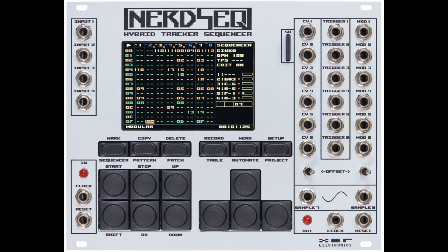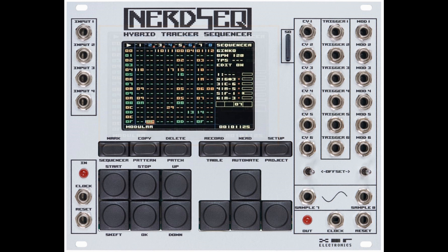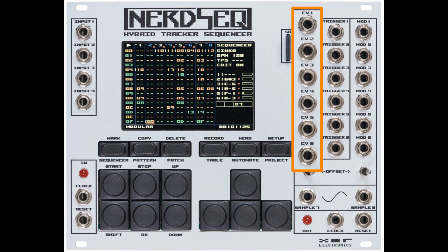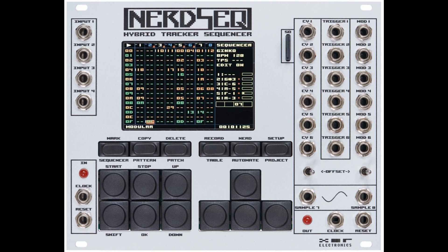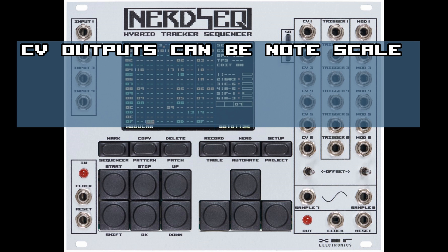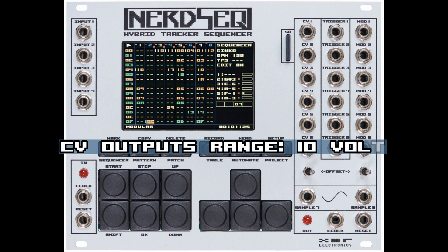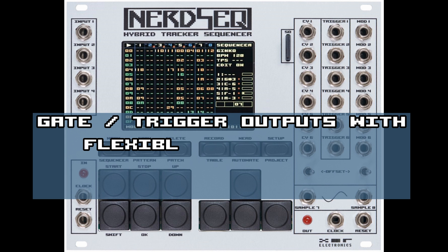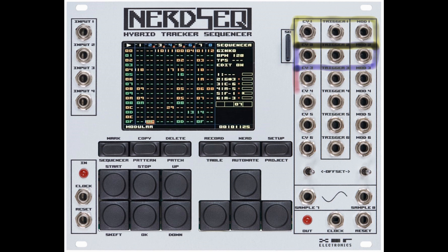Let's get to the overview of the module. Starting in the middle you see the tracker display — that's where you can see all information, sequences, and settings on different screens. On the right are the outputs. We have 6 control voltage outputs, 6 trigger and gate outputs, and 6 modulation outputs. I will call them CV and mod from now on. The CV outputs are actually the same as the mod outputs except that they can also be note scaled to 1 volt per octave. All CV and mod outputs have a range of 10 volts.